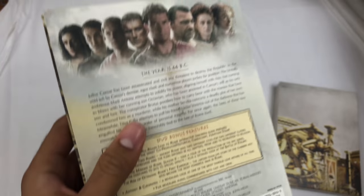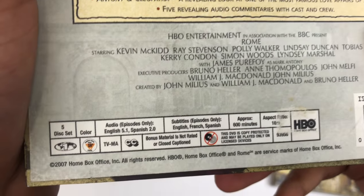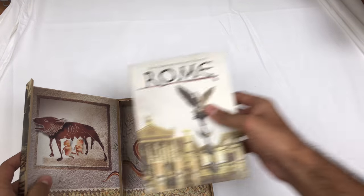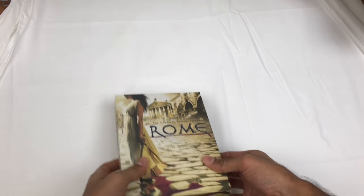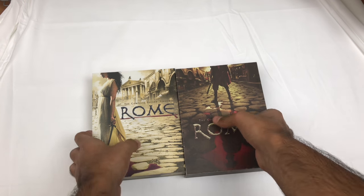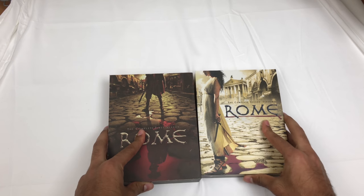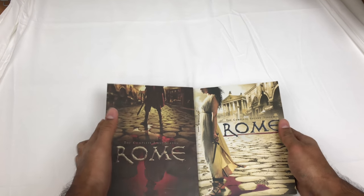I love this wooden box look. This one was missing the sticker but that's okay. It was an HBO series - five disc set, 600 minutes. So that's Rome the complete series unboxing. Love the collection. Let me know if you've had the opportunity to see this and what you thought, and if I should prioritize watching it. I'll see you in the next one.